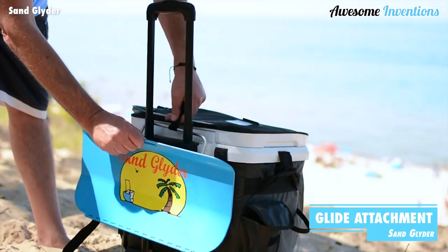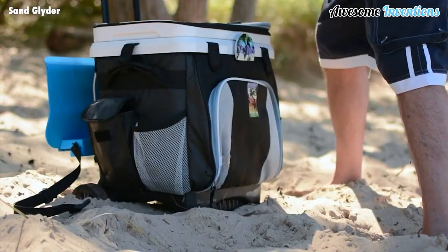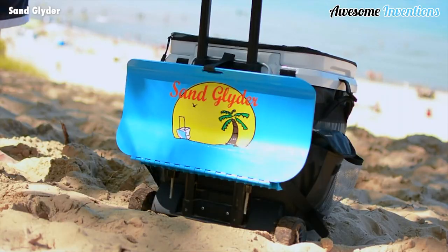The sand glider fits onto most handheld coolers. Simply attach the glider to the cooler and away you go.